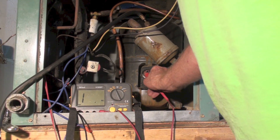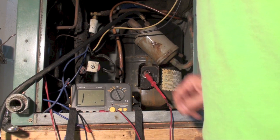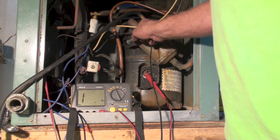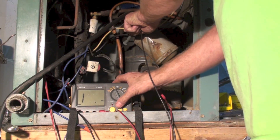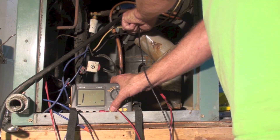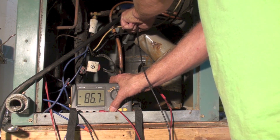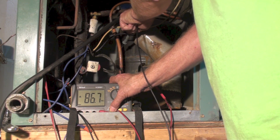I'm just putting it on one of these. I've already checked these to make sure that they all have continuity with each other, so it doesn't make any difference which one I put on. I did just like I did before — dug it in and pressed the button — and we're showing about 86 megaohms.